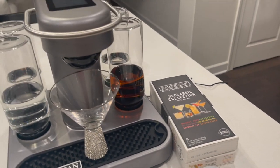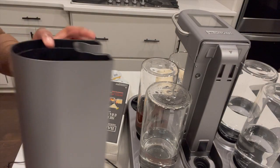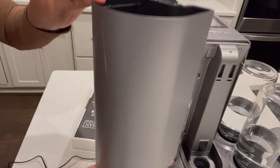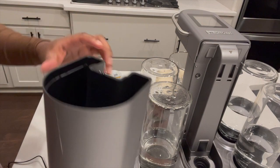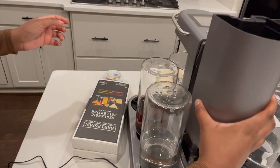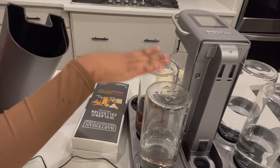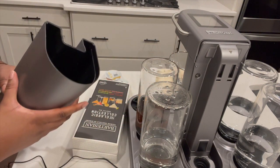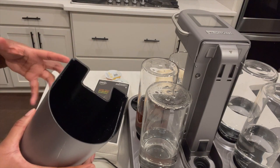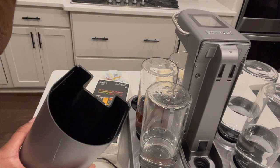On the back of the machine is a compartment that says 'water only.' I just removed it to put some water in. I washed it out and washed out all of the glass jars as well, just to make sure the drinks are clean and all the equipment is clean before I used it, then I pop it back down.